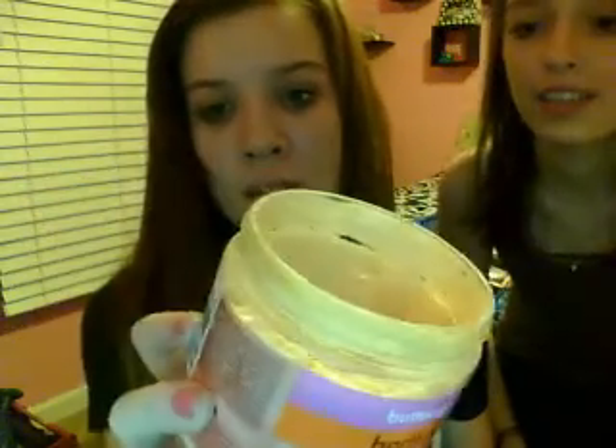Alright, so you can see that. First, you're going to need something to put it in — we're just going to use this. You're going to need foundation; we are using the Revlon Colorstay foundation. Then you're going to need some body butter that's a really light color, about white or just a really light yellow. It is the body butter and it's grapefruit-scented — smells really good.